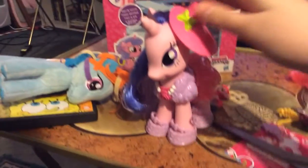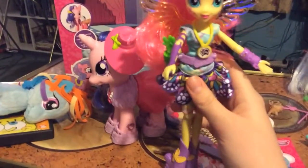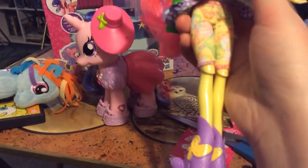There we go. Here she is. I got both of them out of the box. Here's Fluttershy, and her outfit, her tights, and a cute little dress. And she comes with the cute little wings.